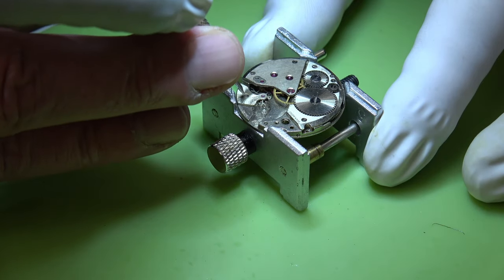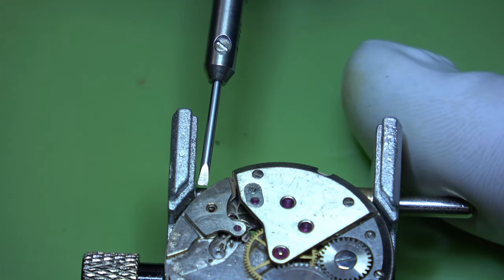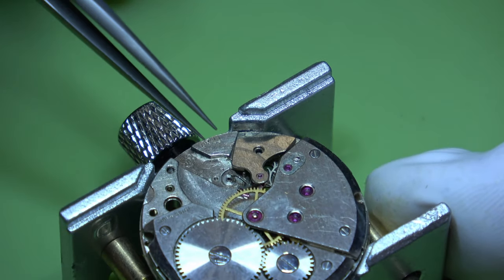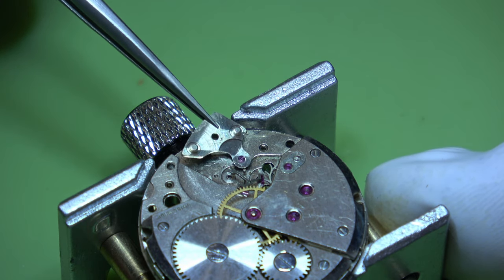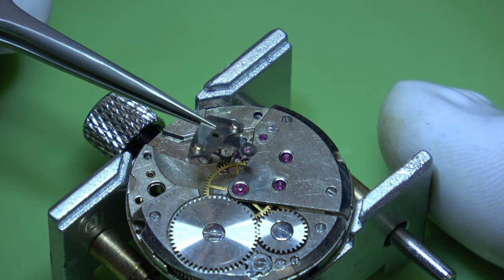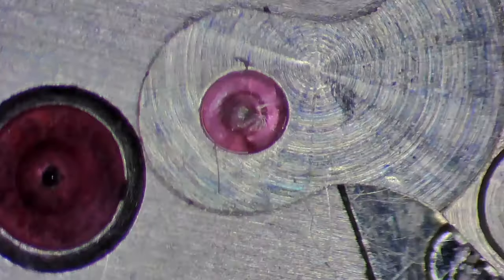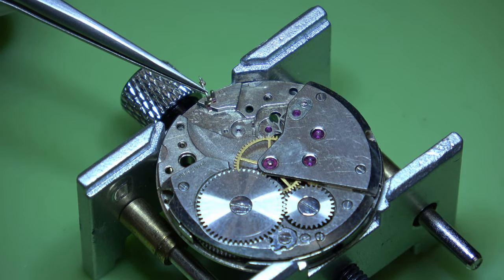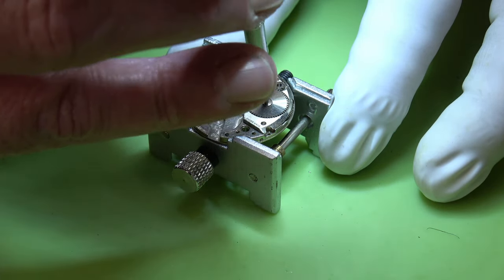We can turn it over now and start on the other side, starting with that banana-shaped pallet fork. We'll probably look for parts individually - a pallet fork and a balance complete - but actually I'm probably going to be better off looking for a donor movement. That's what I will do, because what I'd probably pay for the parts, I'll likely save money getting a donor movement.